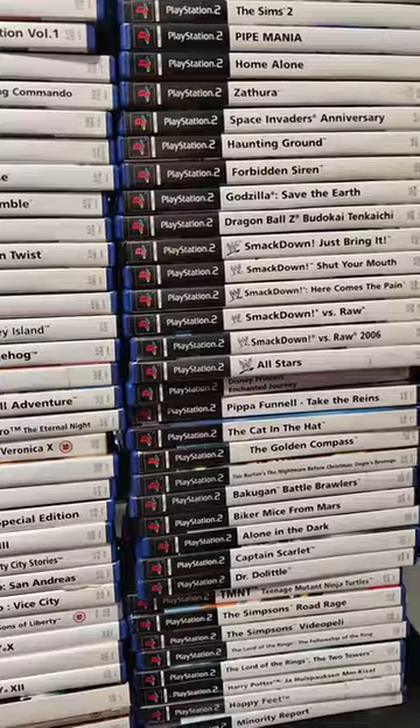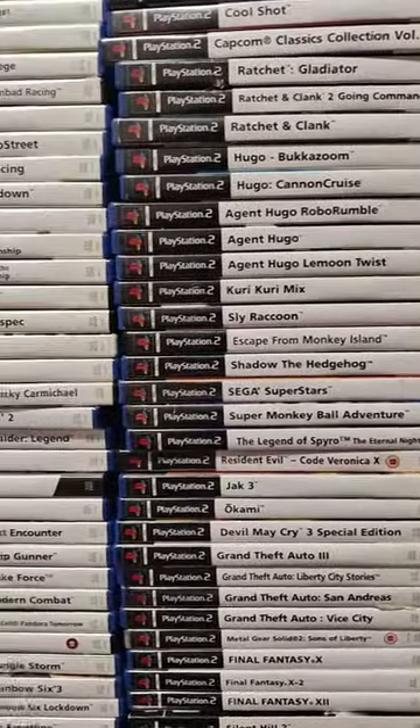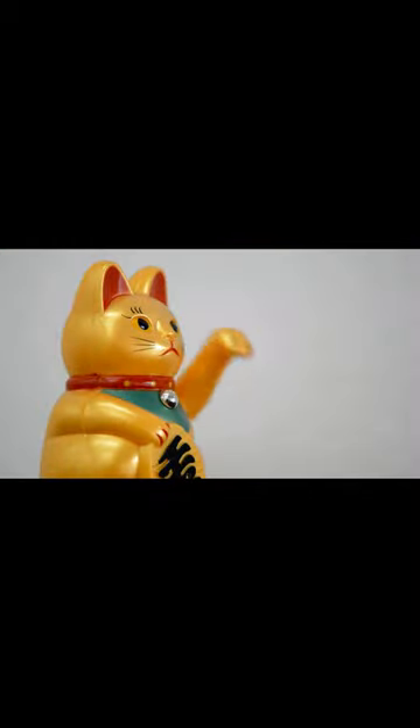Now I can finally record some footage from my PlayStation 2, because my library of games is humongous. At least something good came out of this. Well, that's about it. Goodbye.